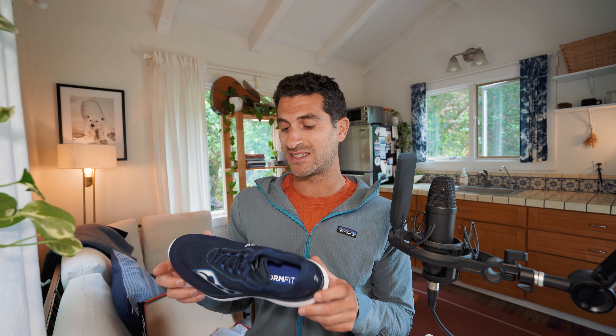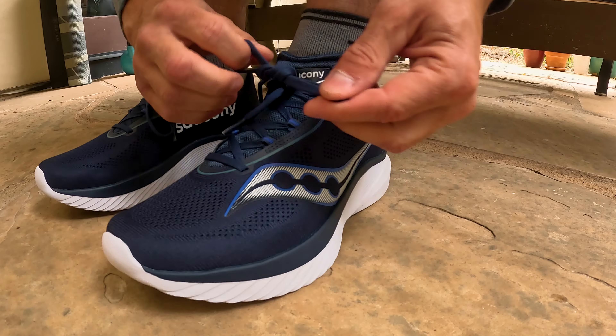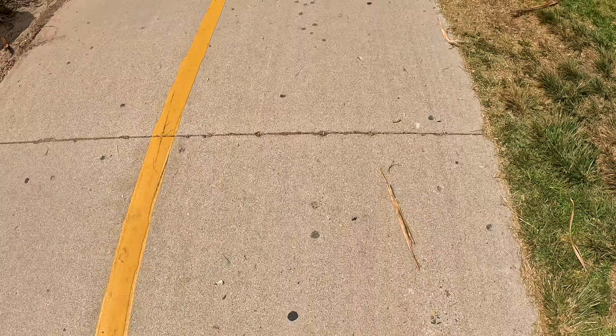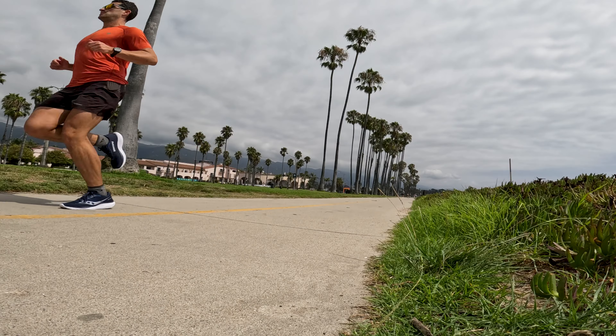I liked the sole so I don't see that being an issue. My hope is that they built an upper that can withstand the life of the sole. This is the exact same weight as the 14 and the exact same heel drop. The heel stack is 29 millimeters going down to 25 millimeters at the forefoot — that is a 4 millimeter drop, which is exactly what I prefer. That's why I stick with the Kinvara. I find a shoe that works and I stick with it — that's why I'm so brand loyal to Saucony.